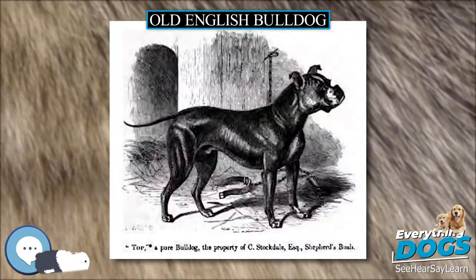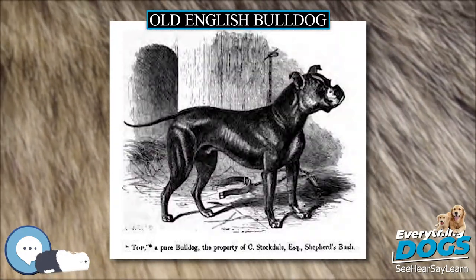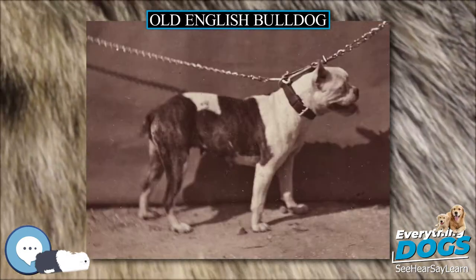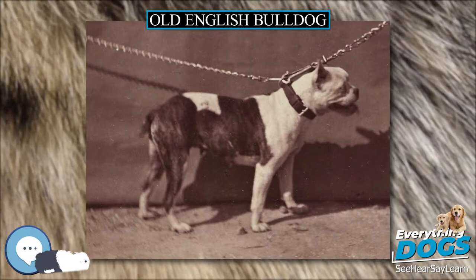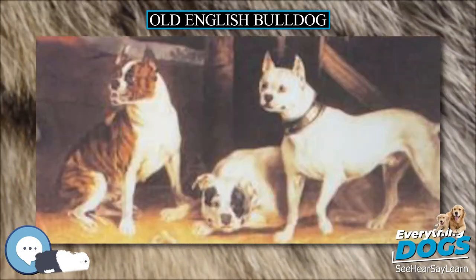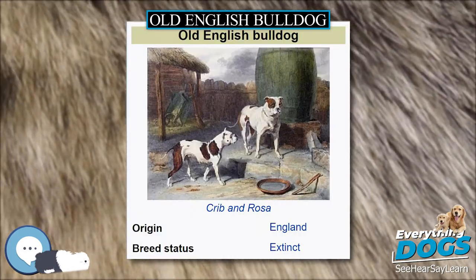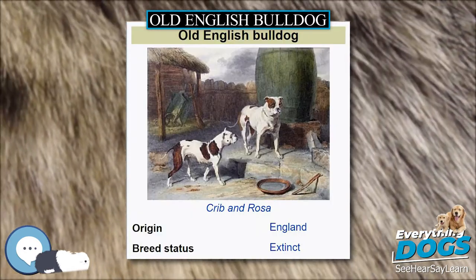Breeders determined that a cross between the Old English Bulldog and Old English Terrier created a superior fighting dog with increased quickness and dexterity. This new breed of dog, called the Bull and Terrier, was a precursor to the Staffordshire Bull Terrier, English Bull Terrier, and American Pit Bull Terrier, and accelerated the extinction of the Old English Bulldog.